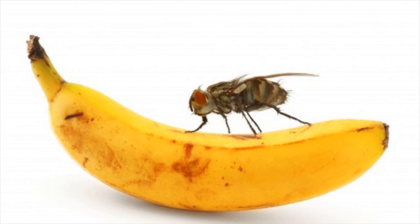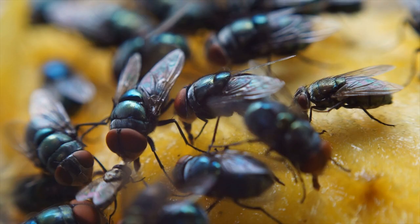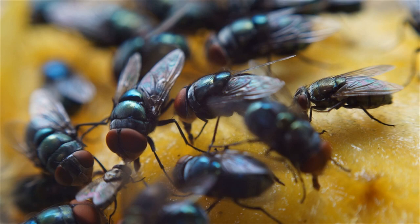Cayenne pepper powder. Pepper has been in use for centuries as an insect repellent and as a medicinal product. Where there is pepper powder, flies will not be there, as the odor released by pepper is not liked by flies and they keep a distance from it.